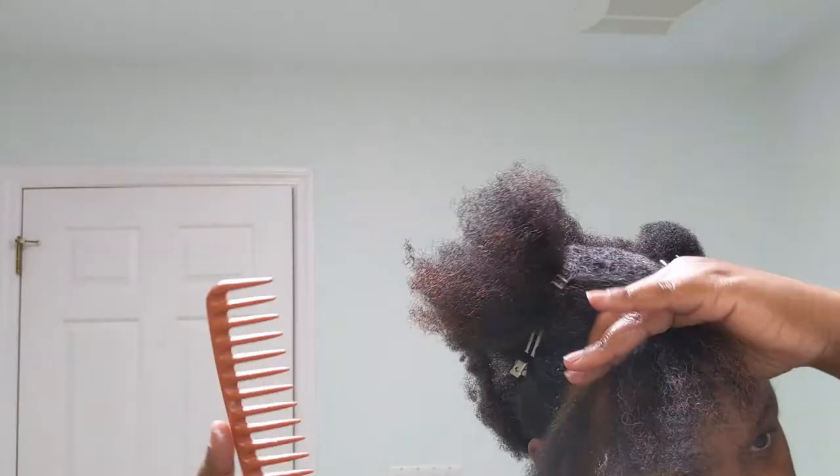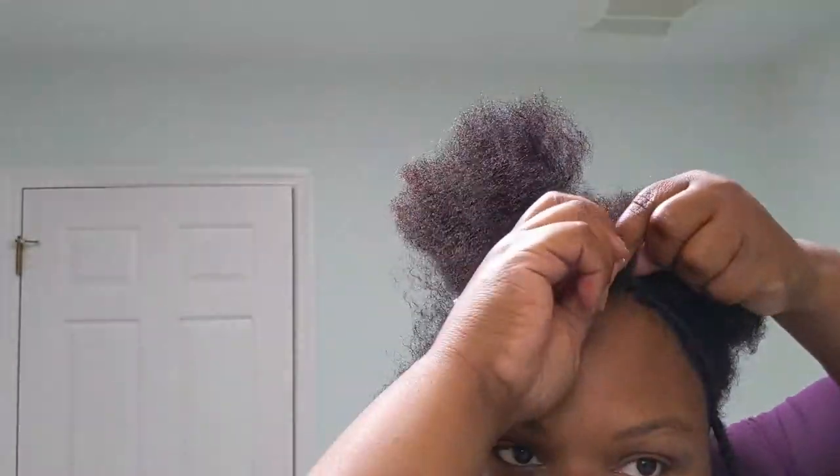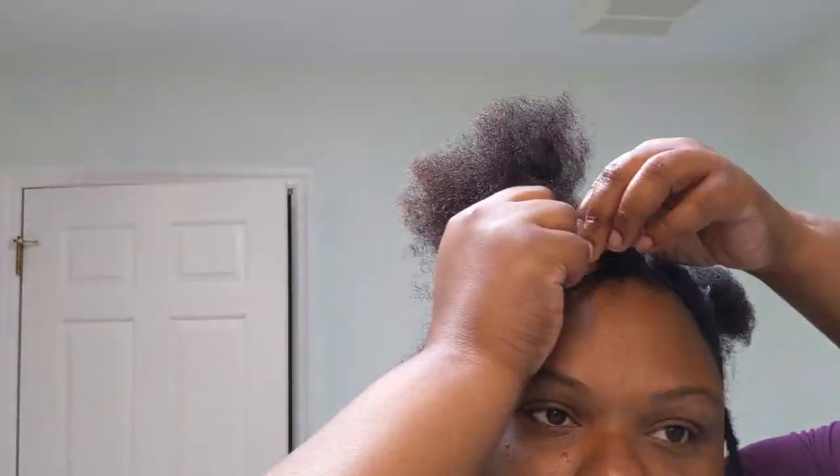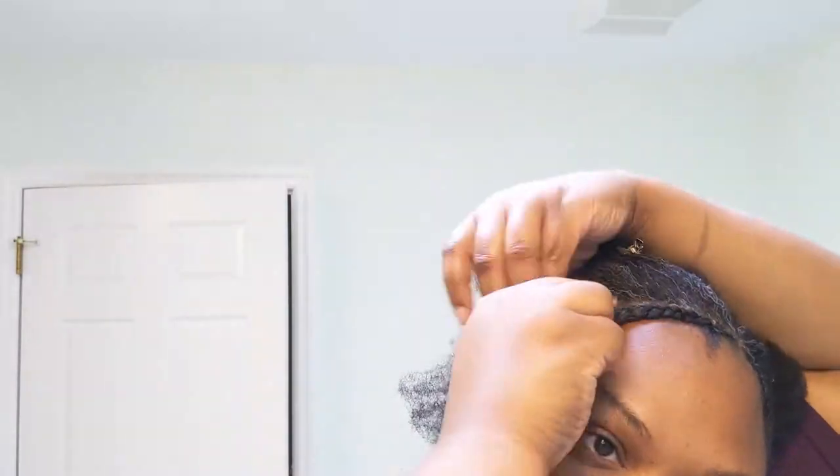That's one of the benefits of doing my own hair — I know what my hair needs and I can see where the shedding is, so I won't put nearly as much tension there as I would on any other section. Now I'm just moisturizing, detangling, and repeating the process. Adding a little product at the base of the braid helps keep it neat, and my hair is super moisturized when I take my styles down.